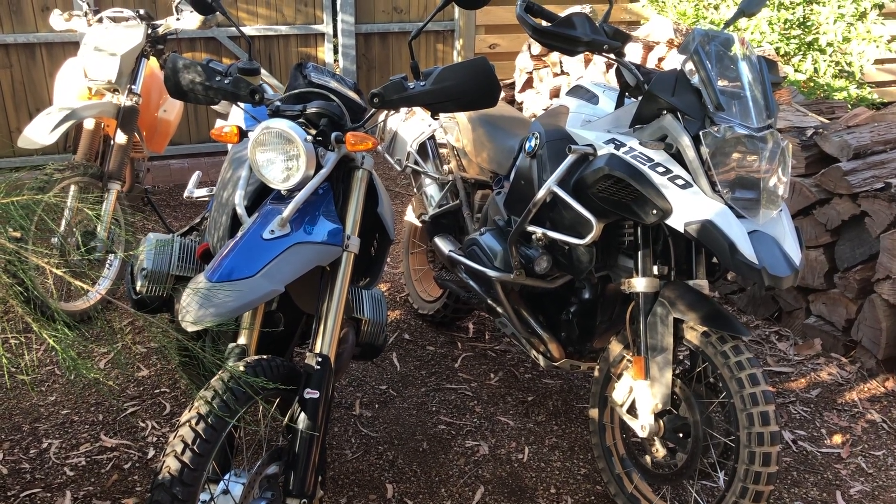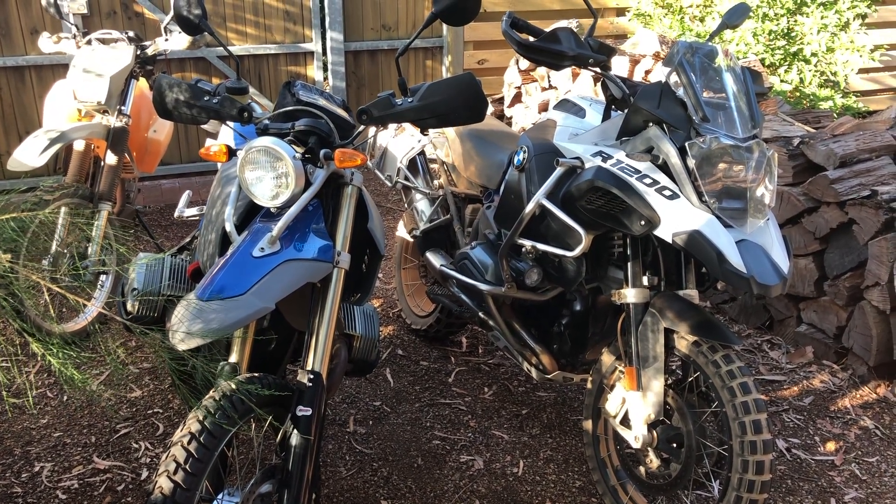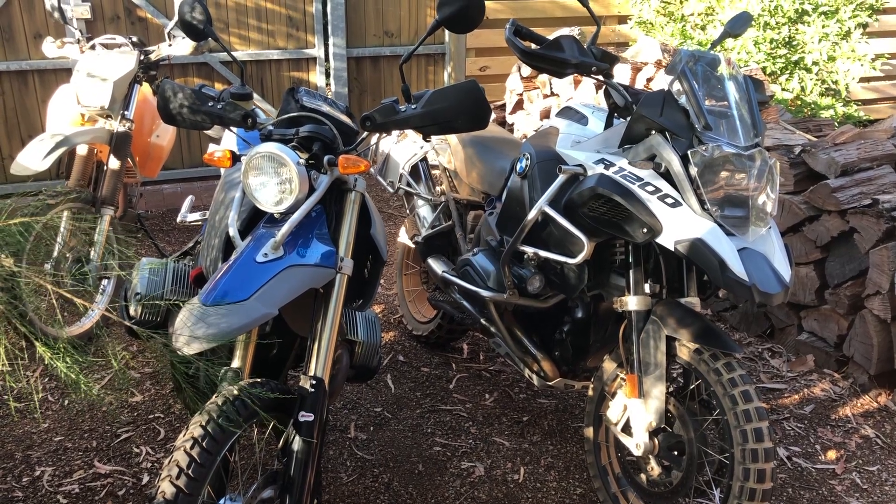A terrific day's ride today, south of Perth, covered over 700 kilometers, probably a third of which was on the dirt.